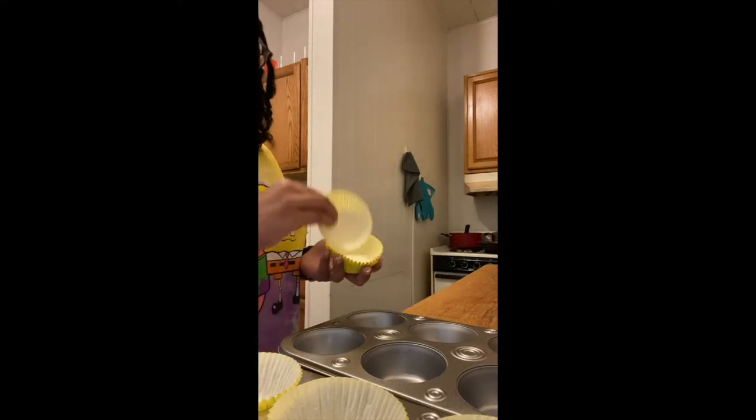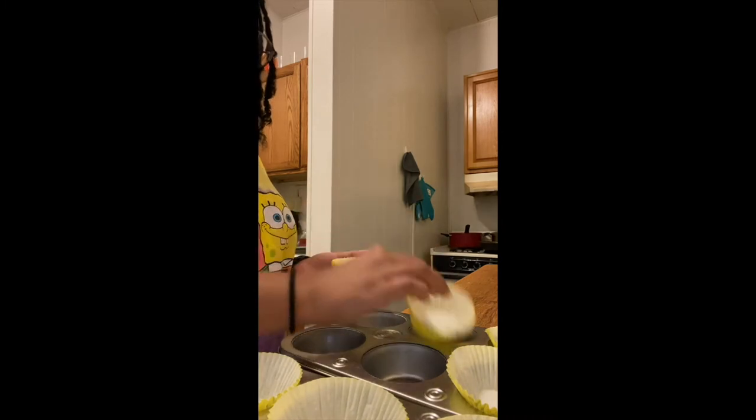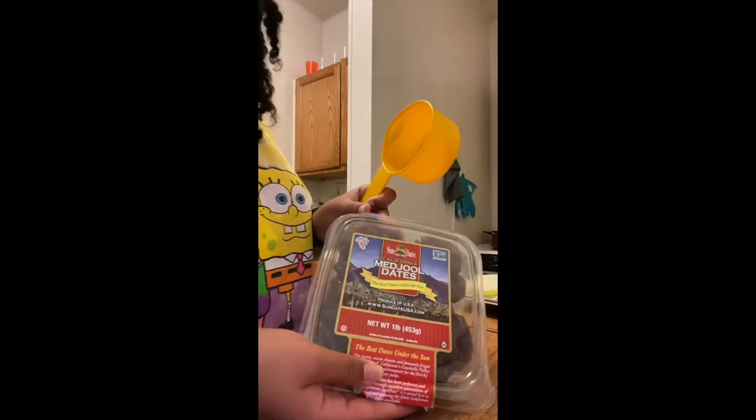Hello everyone, welcome to today's video. We are going to be doing an alkaline-inspired recipe — an alkaline take on Reese's cups. I'm going to go ahead and line my cupcake pans with some cupcake liners.